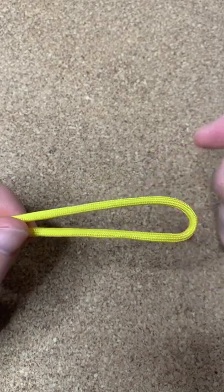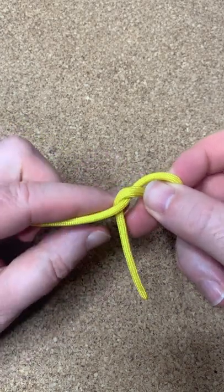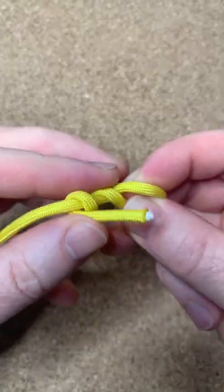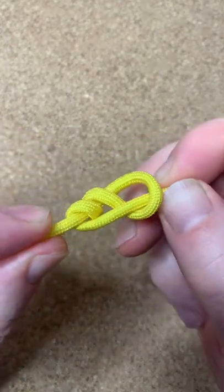To tie a Stevedore knot, all you need to do is make yourself a bight. Get the short end of your cord, wrap it over once, wrap it over twice, get that end, and poke it down through that loop like that. Pull the end.